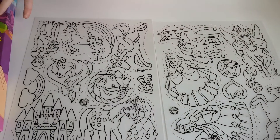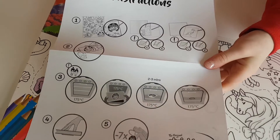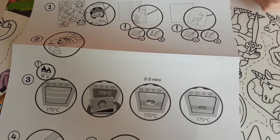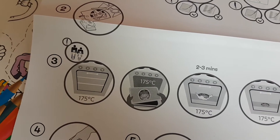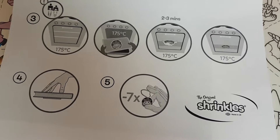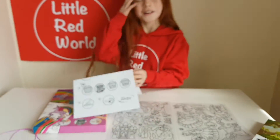That's going to be a hard choice trying to choose one of those! And then we've got the instructions — very important. These look super easy. It says you have to have a mummy or daddy to help you. You put them in the oven at 175 degrees for just two to three minutes, and then you press it down with a book and then it shrinks to seven times the size.